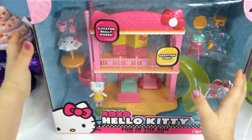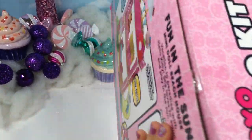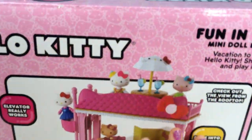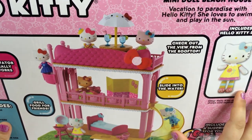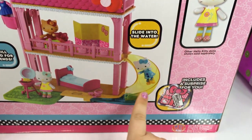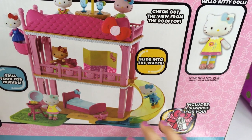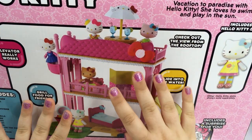Here's the front. Let's take a look at the back. As you can see, you can collect all the other sets and get all these other Hello Kitties. Our set includes one Hello Kitty figure, and it's really cool. It comes with a surprise pack that I have no idea what's in it. And this is all the stuff that it comes with.